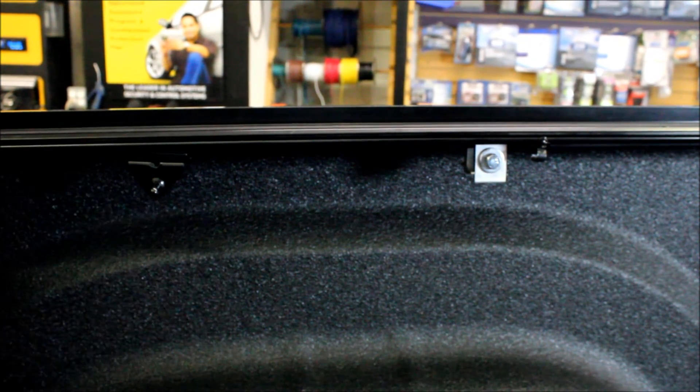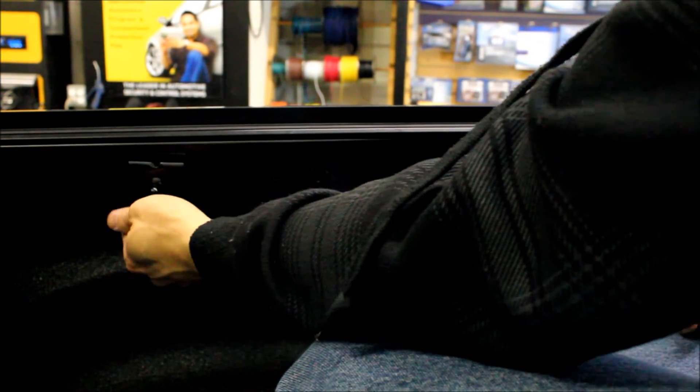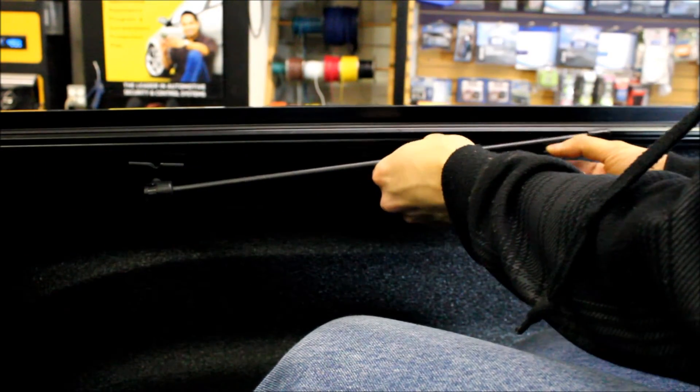For the final piece, you're ready to put in the support rods. They're already painted as I showed you before. It's just a ball and socket setup — just click it in and place it into the holder.